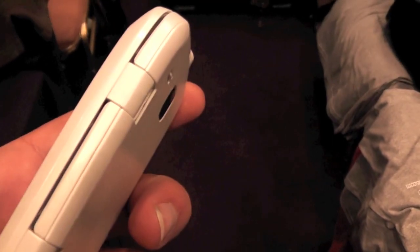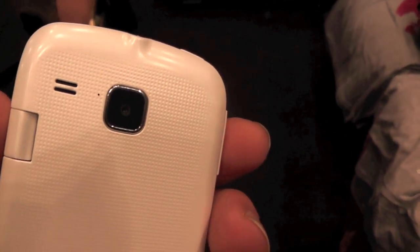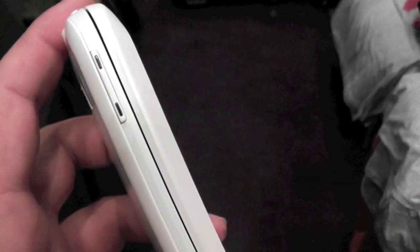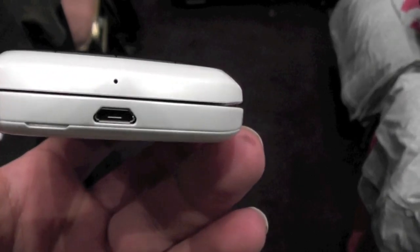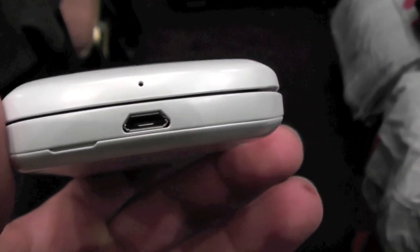On the side here we have the hinge. In the back it's a basic camera with no flash. Up here on the top you have your power button and the headphone jack. On the left-hand side you have the volume rocker. On the bottom is the noise-cancelling speaker as well as the micro USB port.